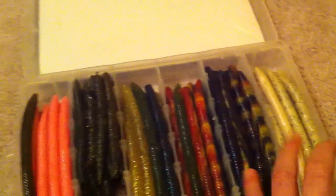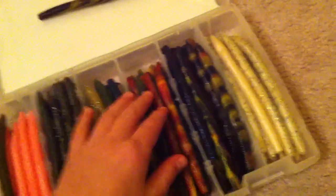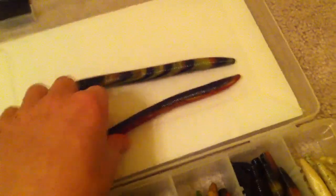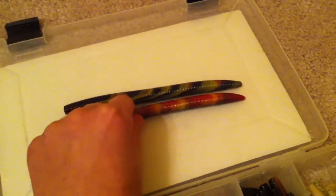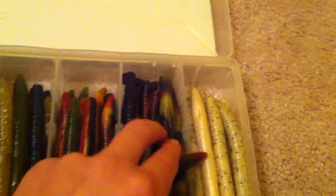All these are five inch besides these — these are four inch, and this one's a six inch. I'll compare them: a five inch to it — see it's bigger and this thing's really fat. Six inch, five inch. I'll catch some big bass on that.